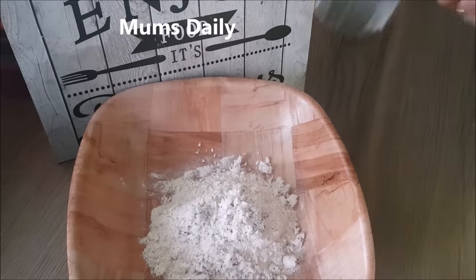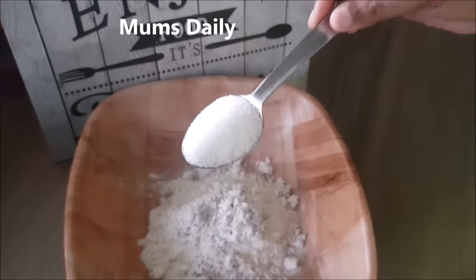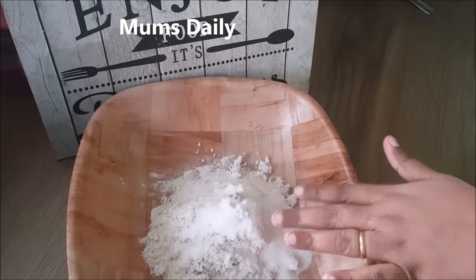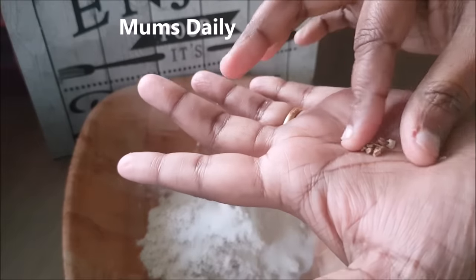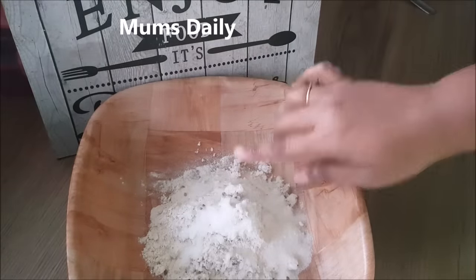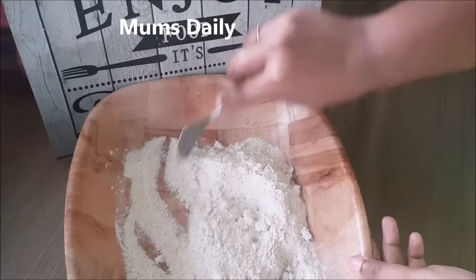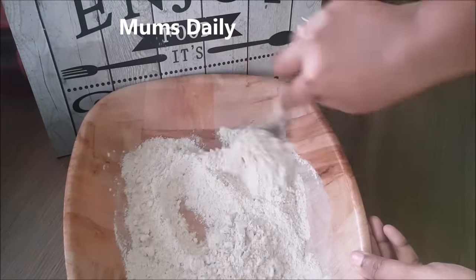I am going to add two tablespoons of panchasara. If you are using panchasara, you will be able to make two tablespoons. I am also going to add one almond. We should also have a flavor, and we'll mix it very well.